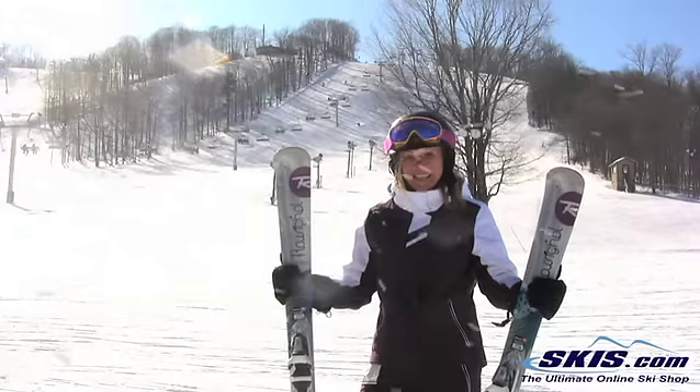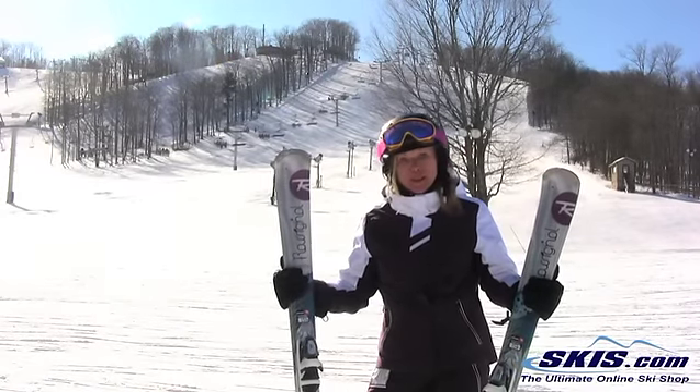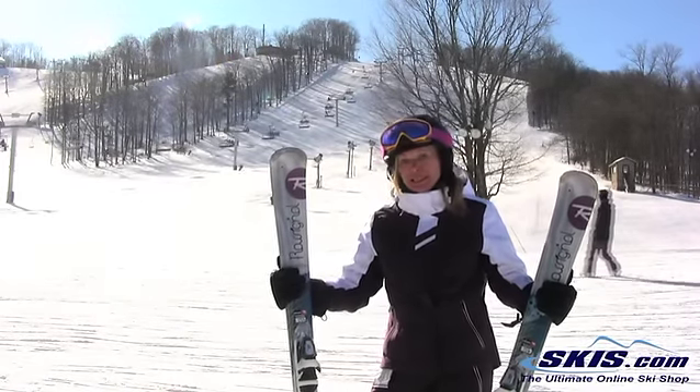Hi, I'm Annie. I just rode the Rossignol Temptation 74. It's a beginner to intermediate advanced ski.